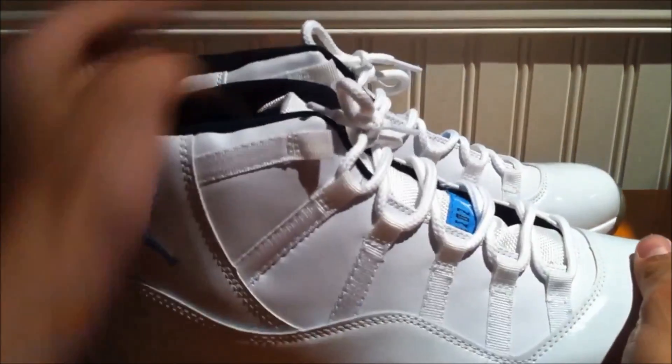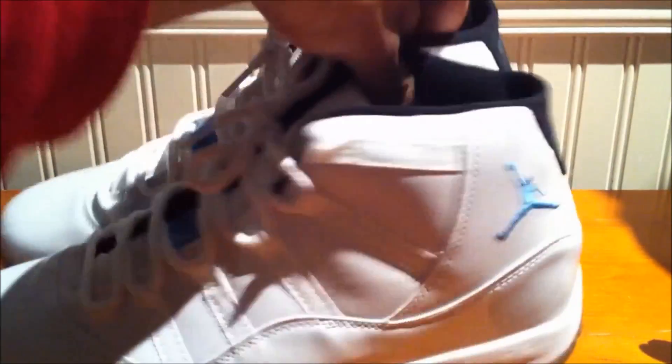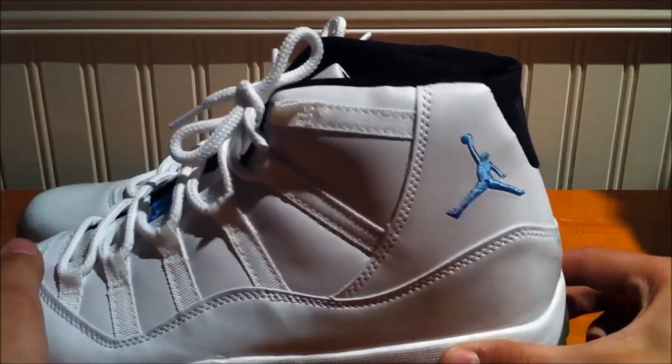It lines up with the Jumpman — this one's okay, the other one's better. That one looks more authentic. These would be the 2001s.